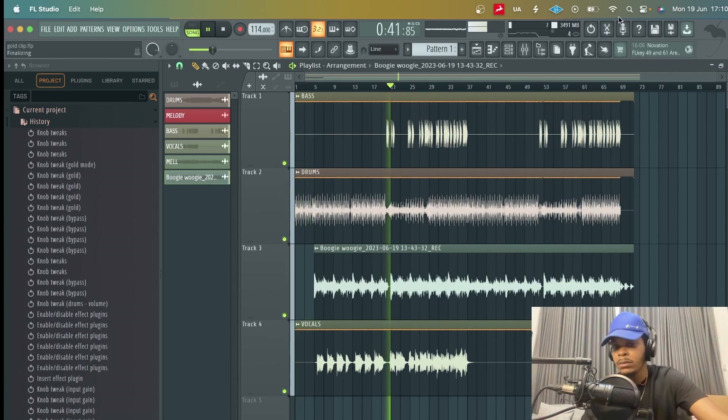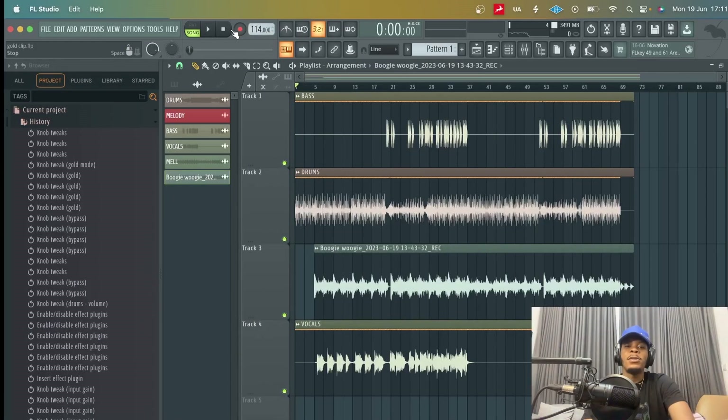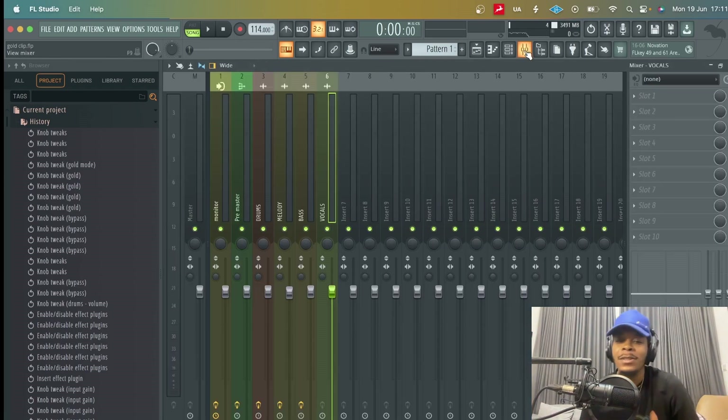Big shout out to Praise for the vocals — dope song. So that's the song, and it pretty much sounds great. I like how it sounds, but I just want to add that final sauce to it.